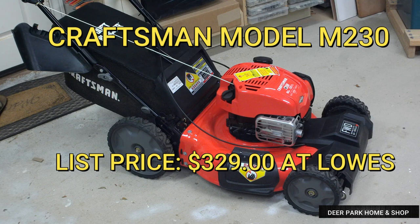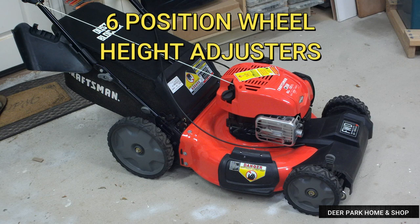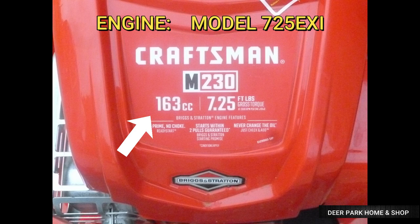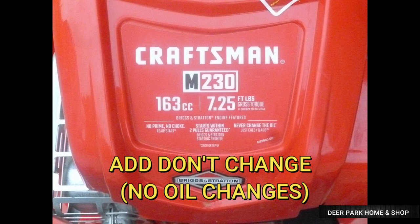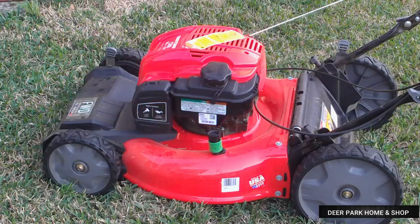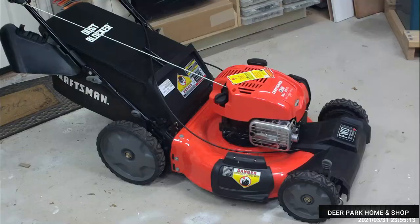So first, let's look at what it has. It is a 21-inch, self-propelled, front-wheel drive mower with variable speed. It has 11-inch high wheels in the back, six-position mower height adjusters, and a max cutting height of three and three-quarters of an inch. It has a Briggs & Stratton 725 EXI engine with 163cc's and seven and a quarter foot-pounds of torque. The oil is add, don't change. It also has a cartridge air filter, a cleaning port on the deck, and it features a two-year warranty.